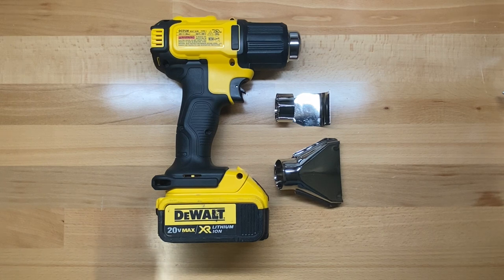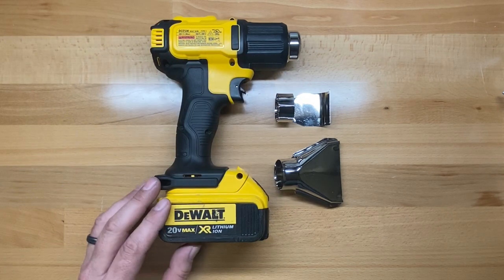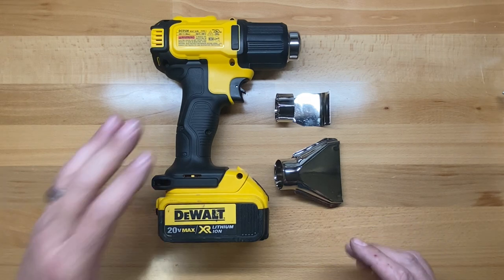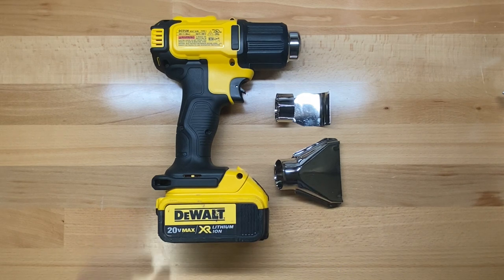This comes as a bare tool, which is how I bought mine. In the bare tool you'll get the gun itself plus the two deflector nozzles that come with it, or you can get it in a kit. The kit will include the gun, the deflectors, a battery charger, and a 5 amp hour battery. As a bare tool today on Amazon it's about $171–$172, and as a kit it's not that much more at $187. I'll leave some links in the description below.